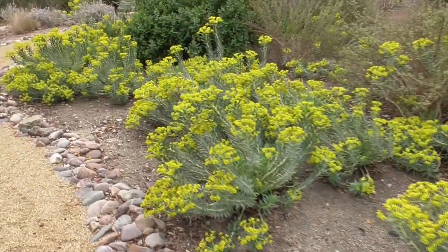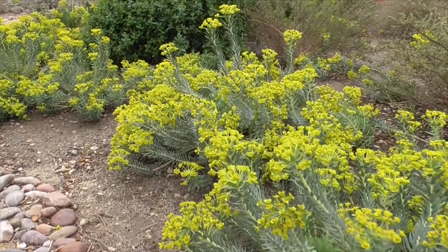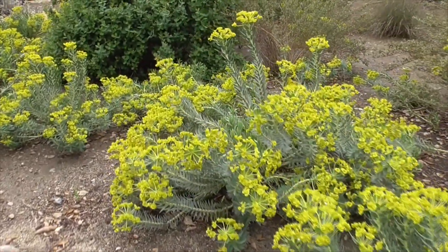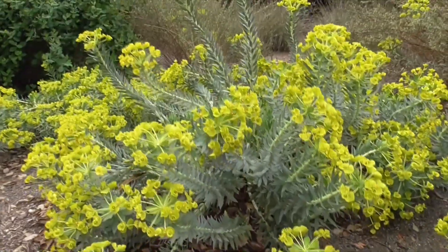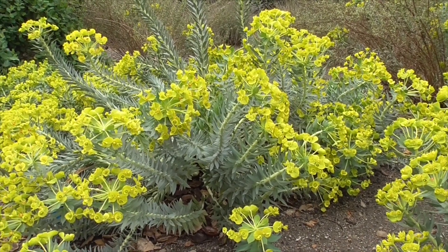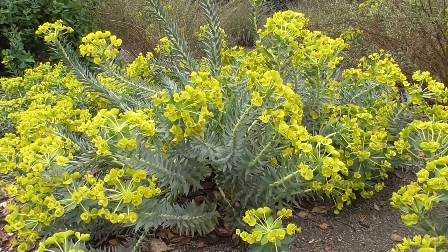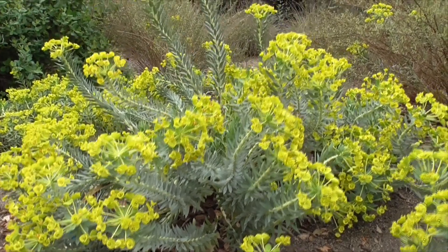It comes to us from the Mediterranean — Portugal, Italy, Greece, Turkey, Crimea, Sicily, and Crete. It's described as an erect, spreading, bushy, evergreen perennial succulent with fleshy leaves and yellow clumped flowers. It gets about two feet tall and three feet wide.